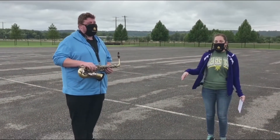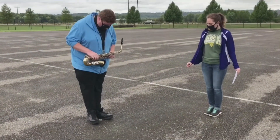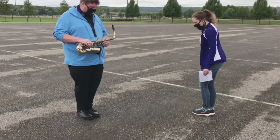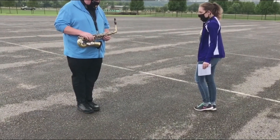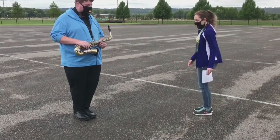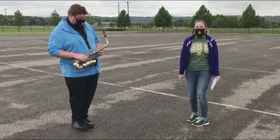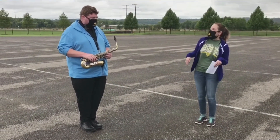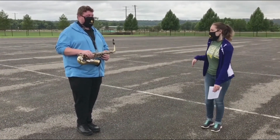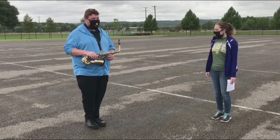For mark time, bring your feet together so your toes are touching, then bring your heels up about an inch off the ground. It's like you're marching in place — you're not actually going forward, just lifting your feet off the ground about an inch and counting your notes. Make sure you're not rocking your body back and forth. Let's mark time for four counts.